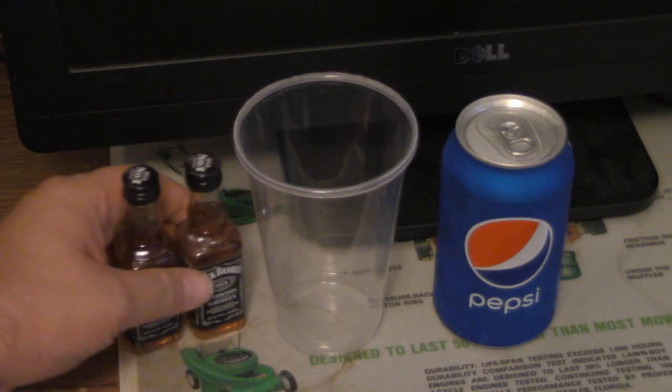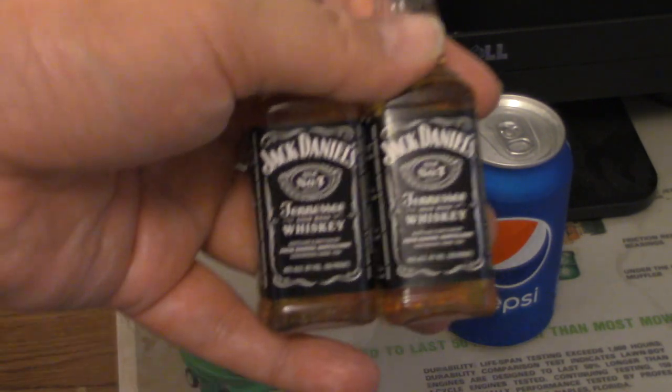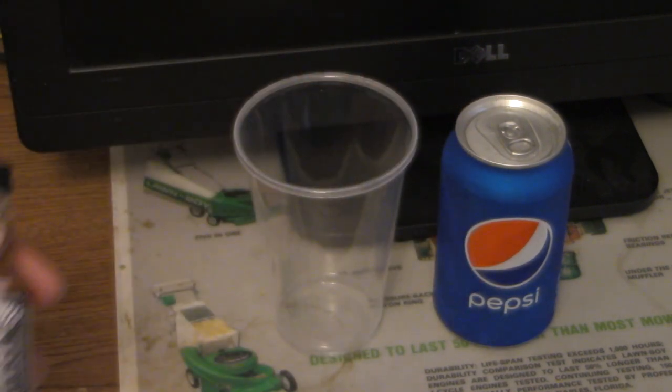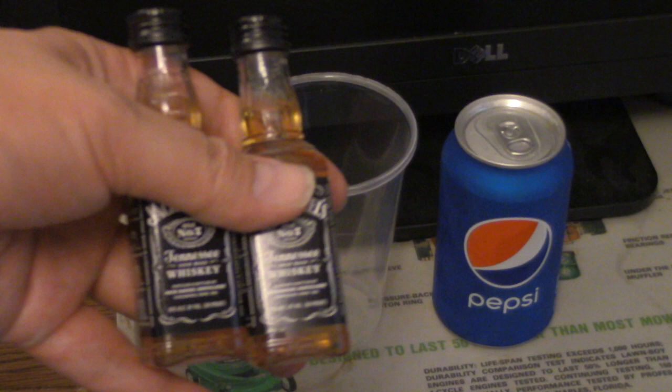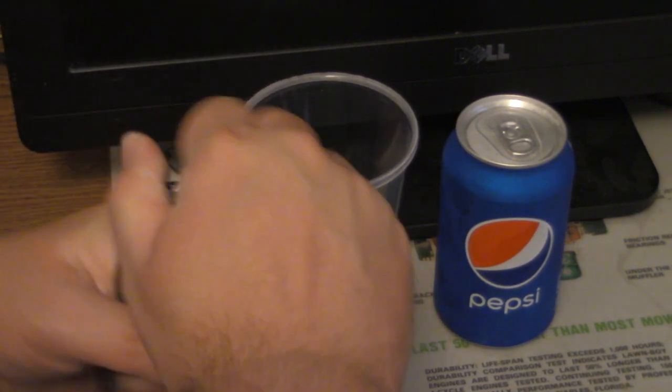We've got two 50ml bottles that you can find in mini bars and all that. Hotel mini bars typically only have one of these, but we're going to do a little mixing here.